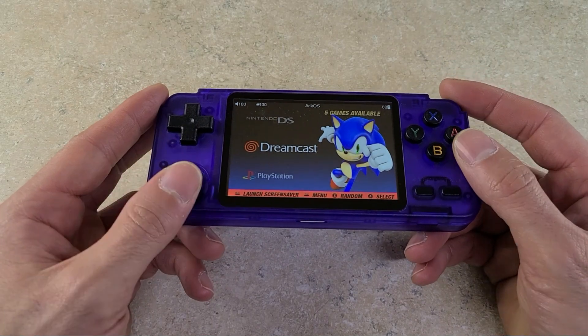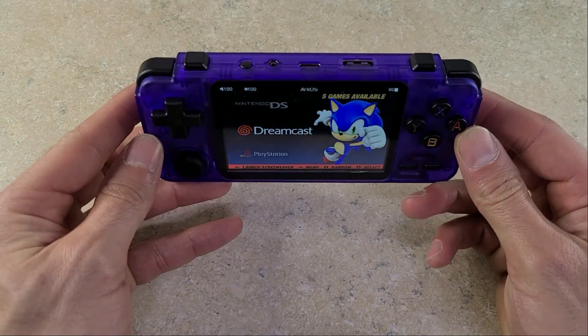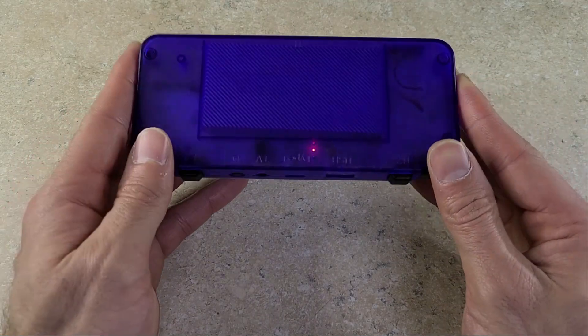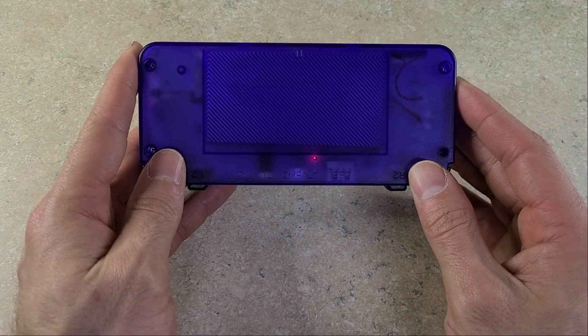How's it going everybody? This is Manny from Lotec. Today we're looking at the RK2020. For those of you that didn't know, the RK2020 is essentially an Odroid Go Advanced clone.